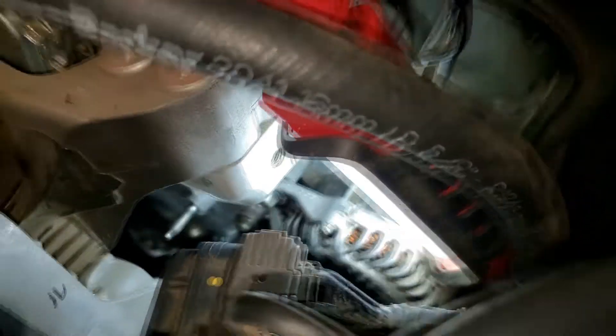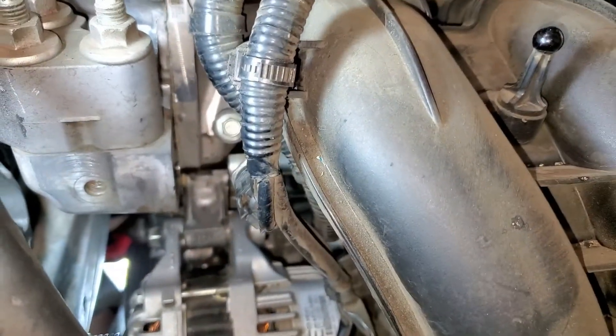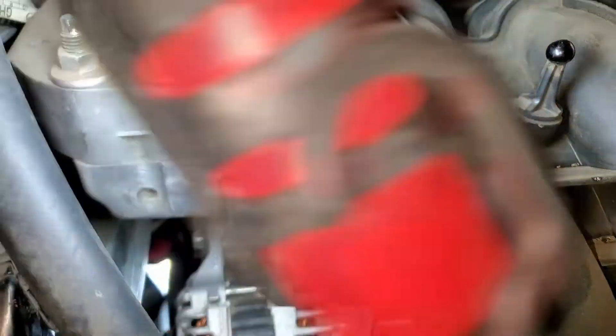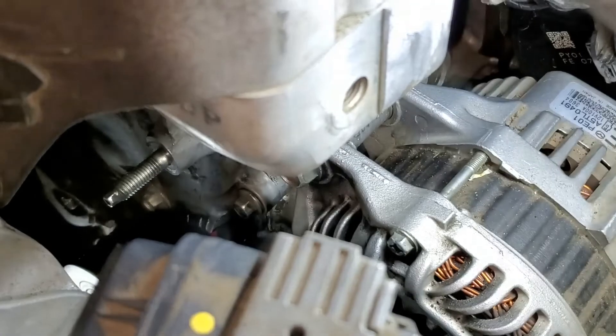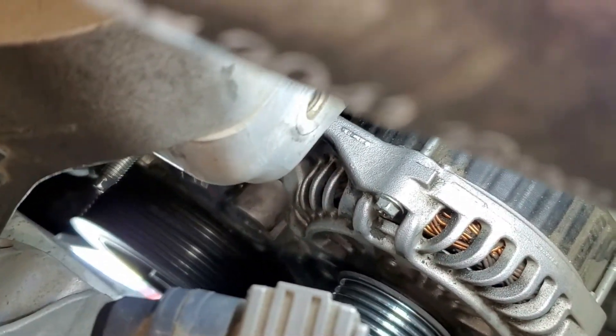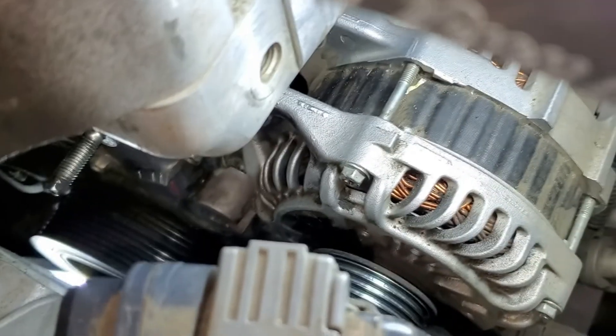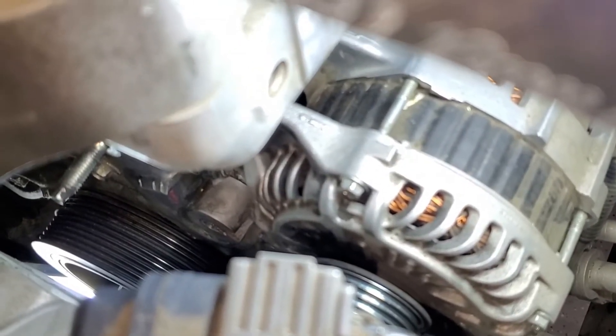We've got the area all cleaned up using brake cleaner, and everything is cleaned up back there as well. We've also blown air on the pulleys so there is no dust or grime on them.